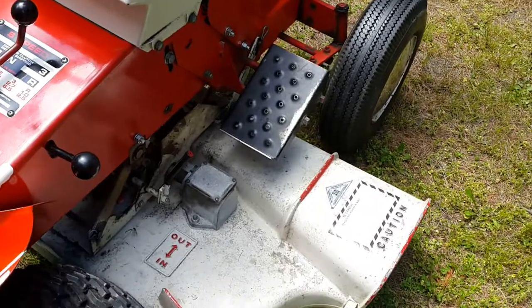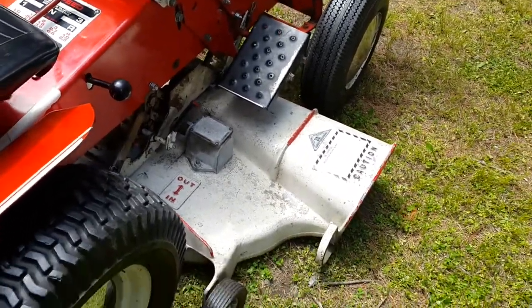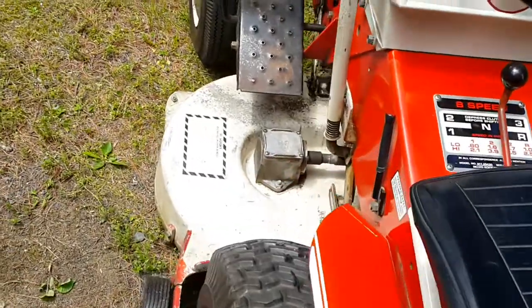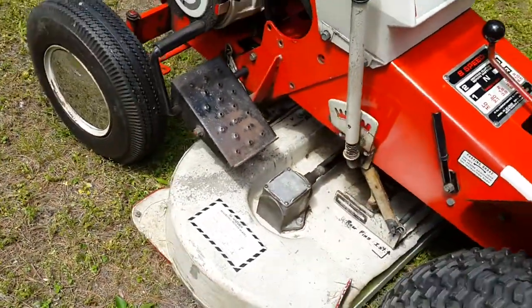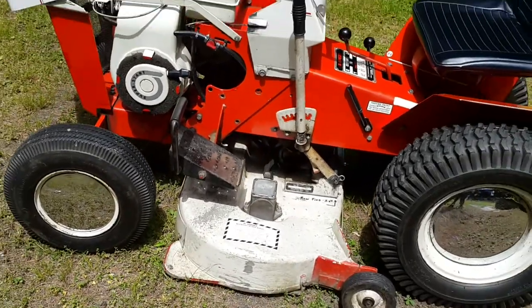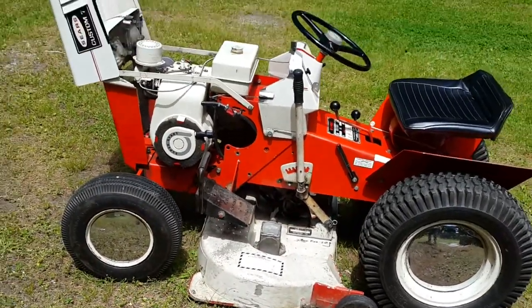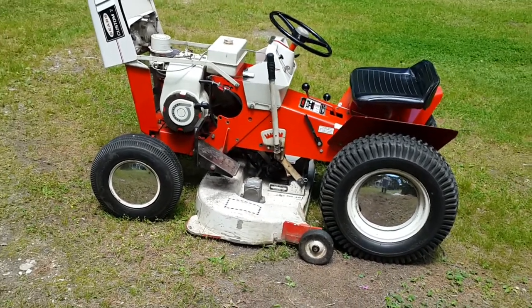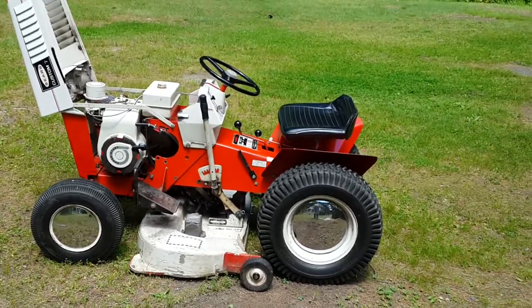The problem I have is this cast aluminum deck — those things are brittle, they get chipped and cracked. I've patched that puppy up, and of course it works fine. What I'm going to do is break here, fire it up again, and show you what she sounds like.